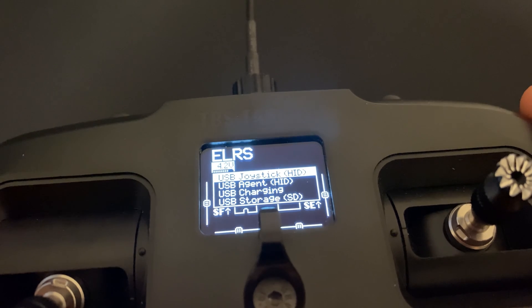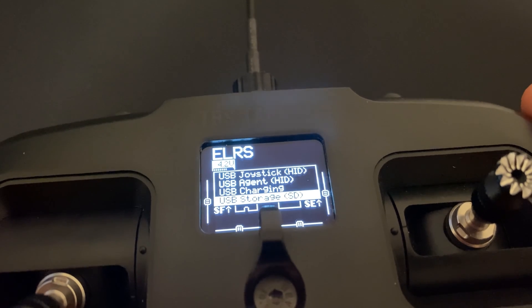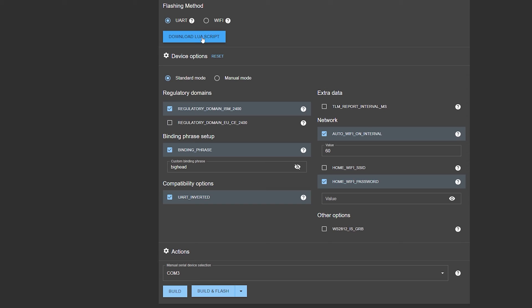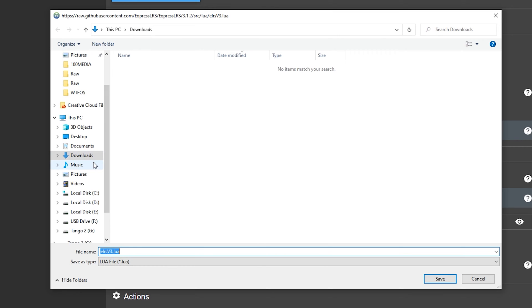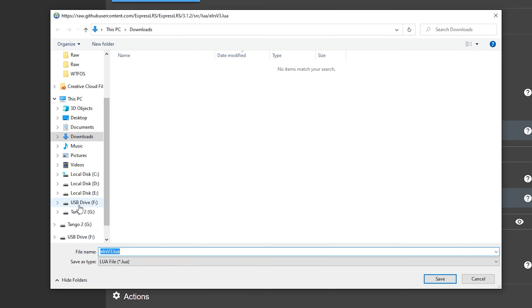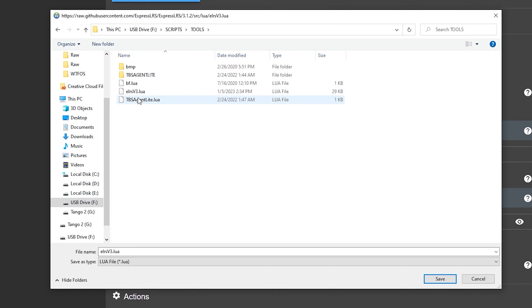Connect your Tango 2 Pro to the USB cable and select the USB storage connection method. Then click on Download Lua Script — we want to put this Lua script onto our Tango 2 Pro. You should see two devices show up: USB drive and Tango 2. You want the USB drive. Go under Scripts, then Tools, and stick the Lua script in there.